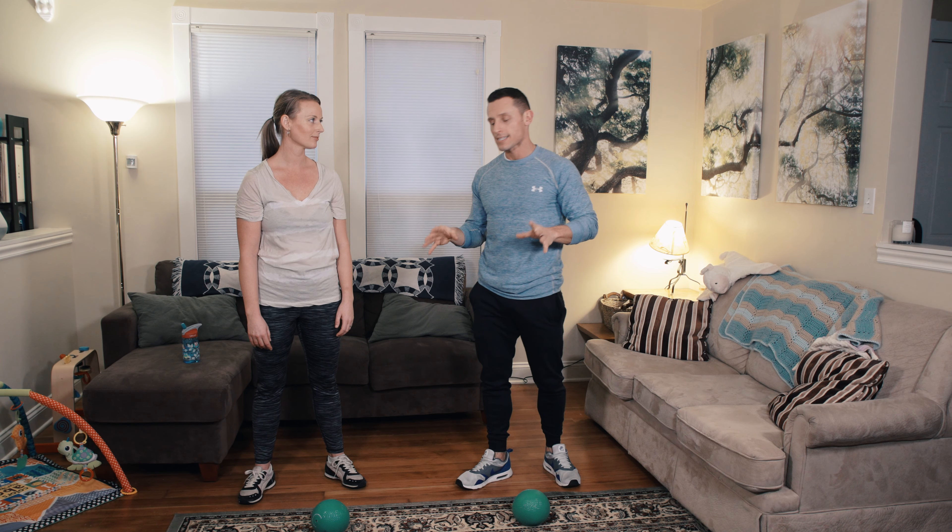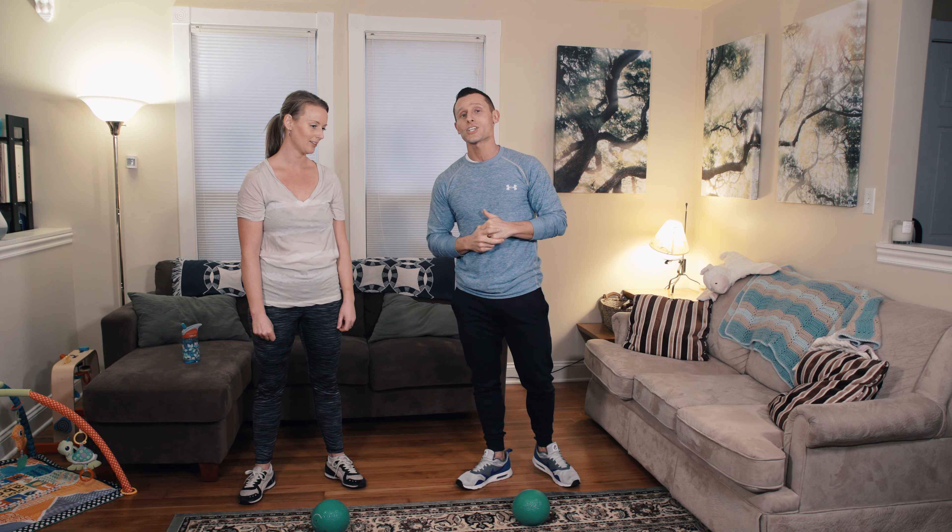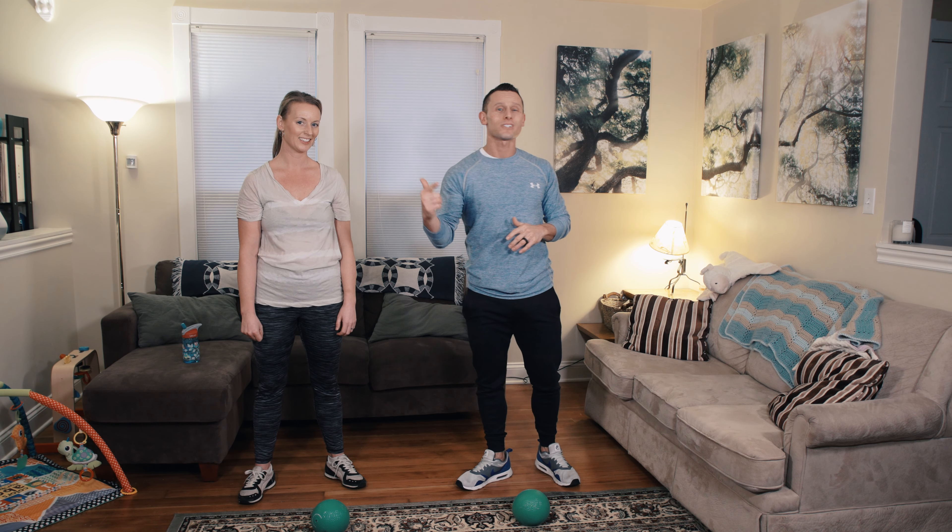So there you go, guys — a quick workout you can do at home in 10 minutes using a med ball. Thanks for watching. I'm Lionel, this is Kelsey, and we'll see you on the next one.